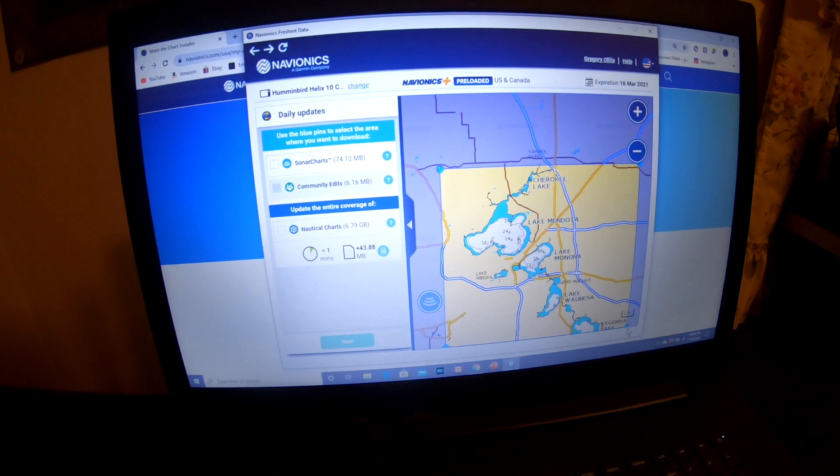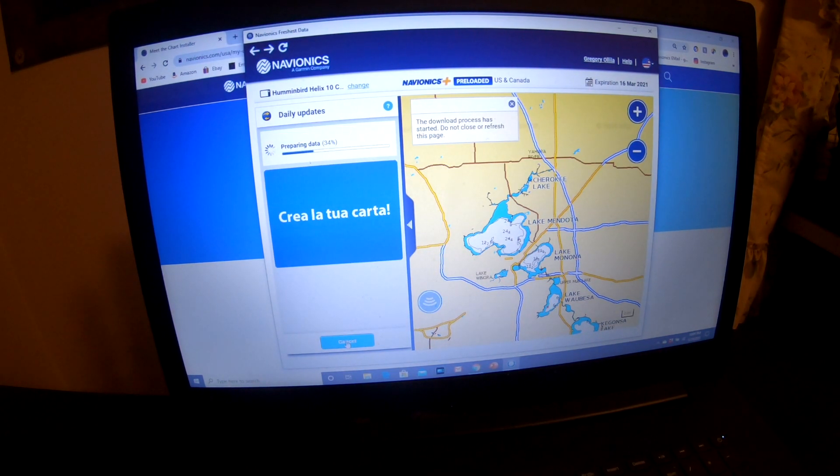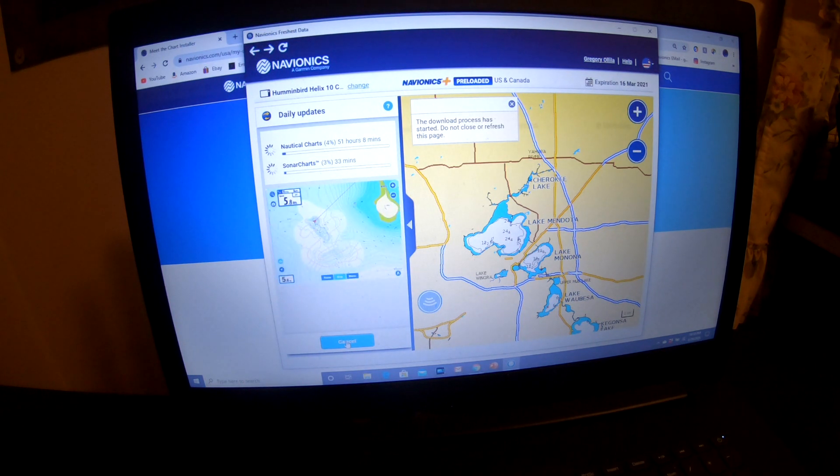I highlighted the bodies of water I want to update. I am clicking on sonar charts and nautical charts. Note that community edits is not applicable on the Humminbird units, at least not the Helix 10. Go down to Start and hit the start button. It is going to take a lot less time because it is a smaller area. You could update a whole state if you wanted to, but to make this quicker I am just updating those four lakes and the Yahara River — that is all good catfishing.